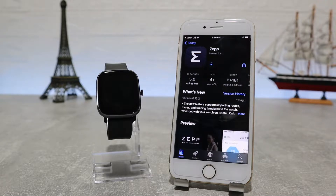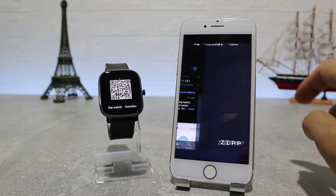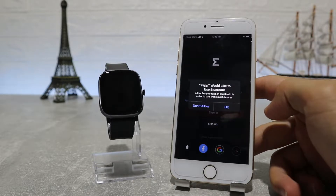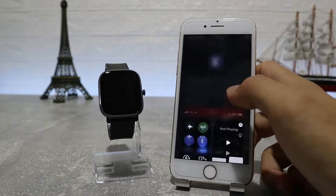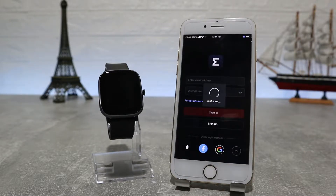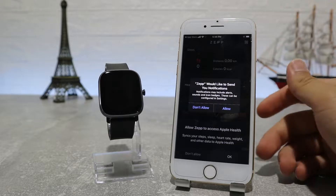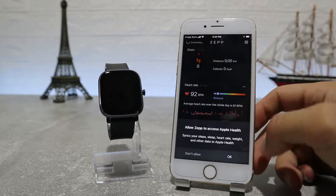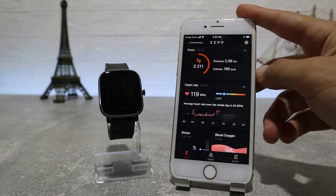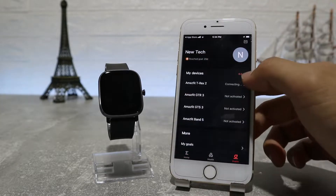Hit install and wait until it's done. As we open it up, it will ask you for location and Bluetooth. An account is required so you can choose one of the options here — we usually go with a Google account. After it opens up, it will ask for permission to use notifications and Apple Health.